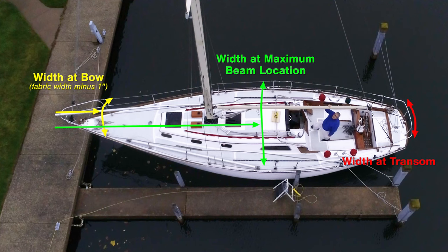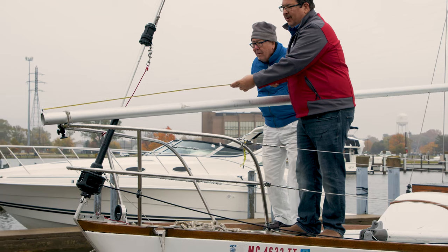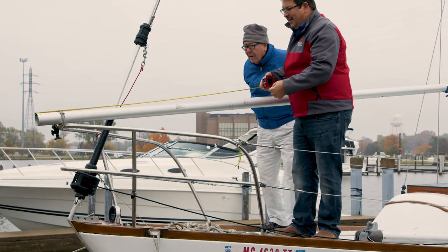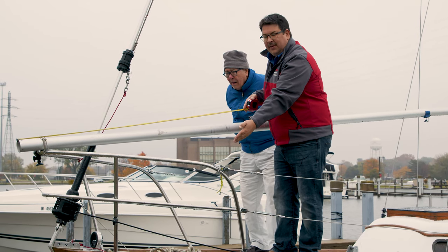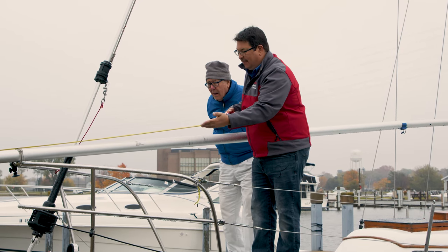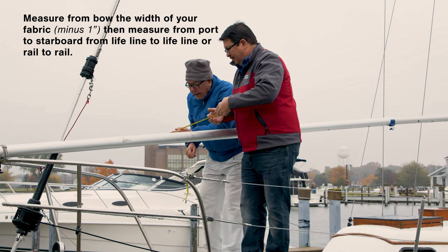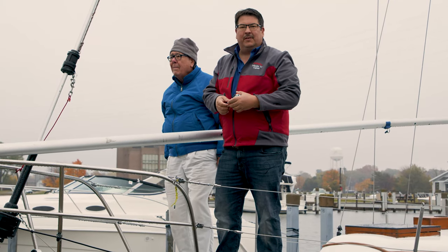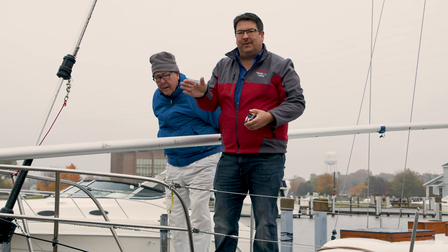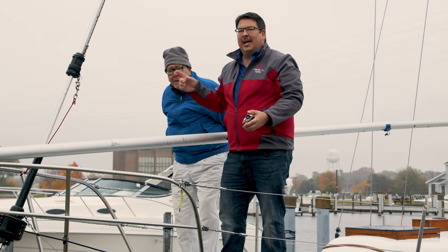Measure from the end of the bow back the width of your fabric minus one inch, then from the bow back to the maximum beam location, and then a measurement from the transom. At the bow we measure back 60 inches. We got 55 inches at that location. At the middle of the boat we got 139 inches, and at the transom 54 inches. The calculator adds extra fabric automatically — don't think you need to add to your measurements. Also measure the circumference of your mast using a length of rope. Hit Calculate and the matrix boxes automatically fill in.